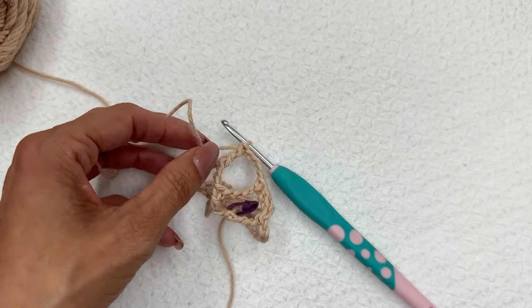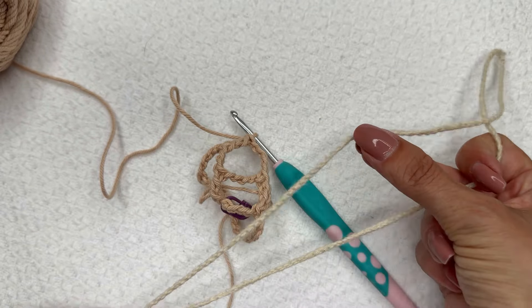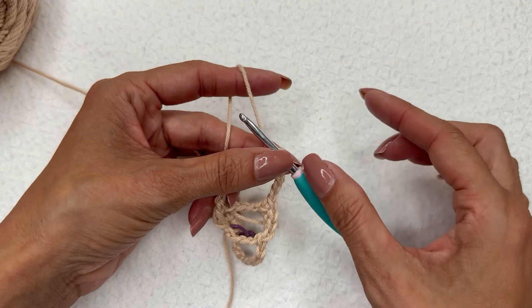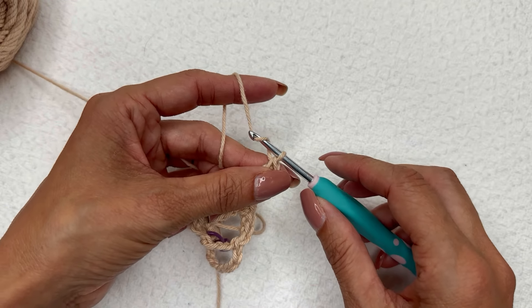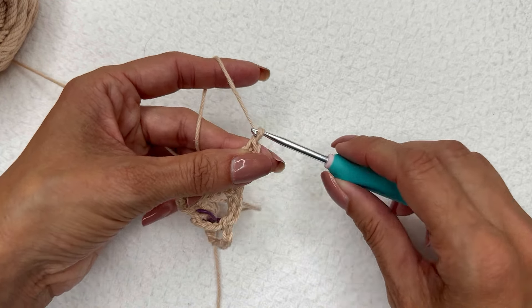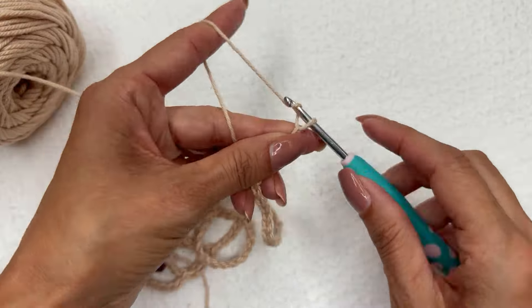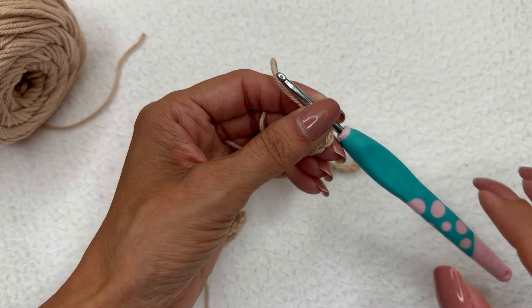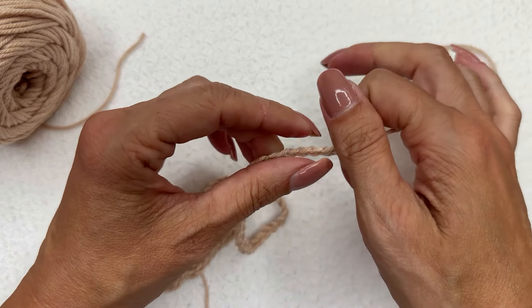Now we're going to create our chain — we need one for the left side and one for the right side. Chain however long you want it to be. For ones long enough to hang in the rear view mirror I did 50 or 60 chains, and for ones made as a necklace I did either 90 or 100 depending on how long I wanted it. I'm going to do 50 for this one. Clip the yarn, pull it through and pull it tight.